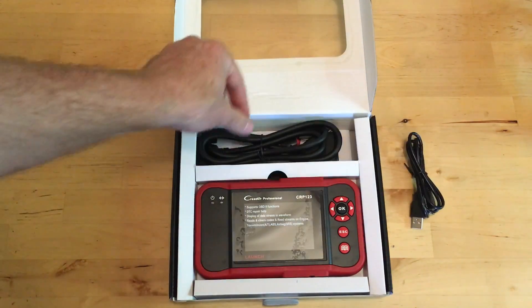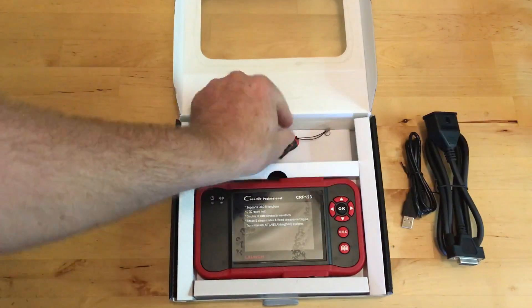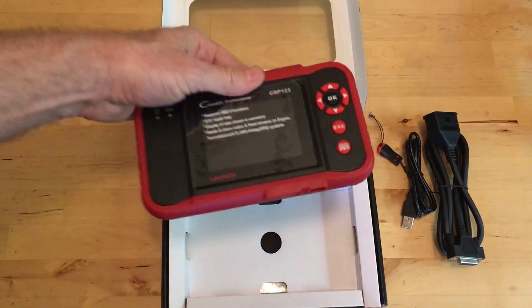It comes with a USB port cord, comes with this one that'll plug into your car and plug into the unit, comes with a card reader — I'll show you what that's for — and then this is your rugged unit.